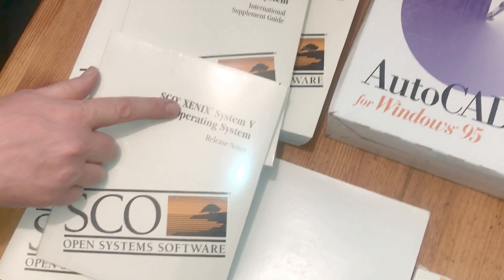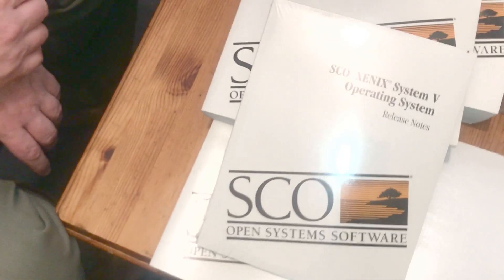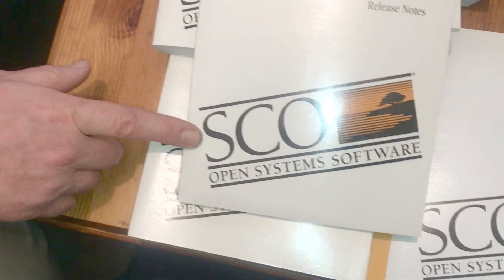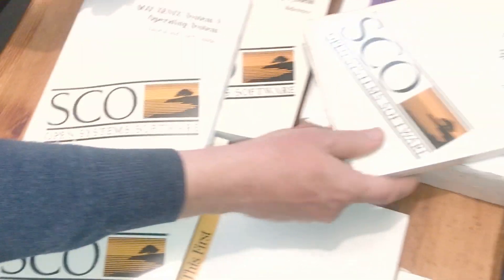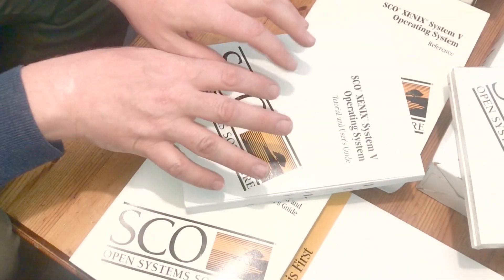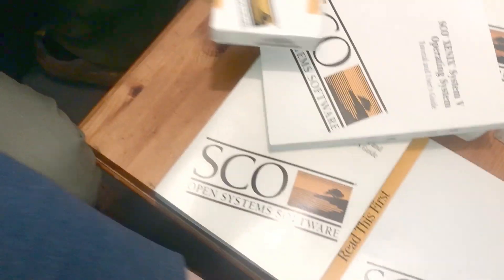I'd never heard of this before, but I had heard of Xenix, which is the operating system developed by Microsoft before they moved on to DOS and then on to Windows. And by the time they moved on to DOS and into Windows they'd lost interest in this and passed all the rights over to Santa Cruz Operations, who then developed this into an operating system for the 386 processor. I did a little reading on Wikipedia, and it claims to be the first operating system for the 32-bit architecture — which makes this really quite exciting. And it looks complete.